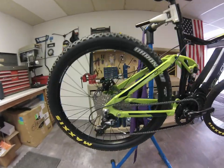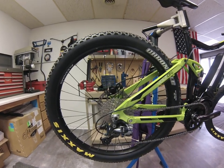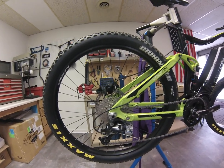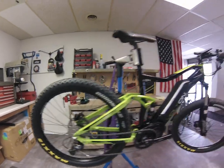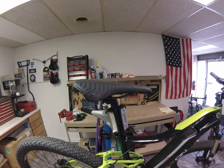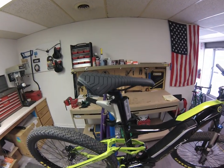Moving to the back, we have your Deore shifter running the chain through a Shimano HG cassette — that is a 34 tooth to 11 tooth system. Up here we have the Selle Royale Rampage saddle on a long rail system, so there's a little bit of dampening there.